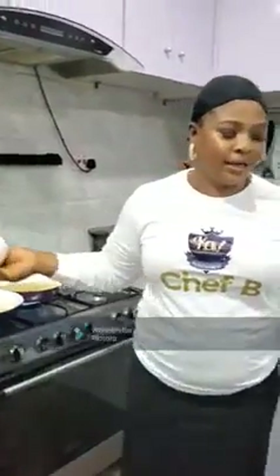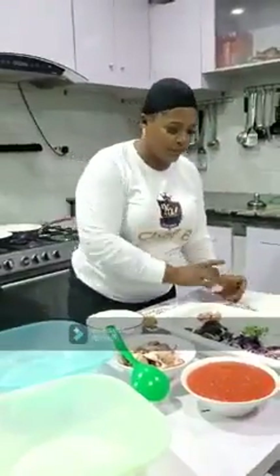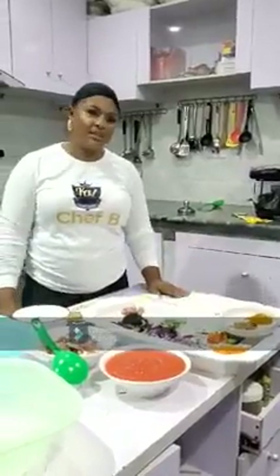You heat your oil a little — make sure it's properly heated — and then you add your onion, garlic, and ginger. Let it simmer a little bit, and you add your fresh tomato and you cook. Bring it to a boil; it has to boil until it's properly cooked. You can add a little of your powder seasoning to taste.